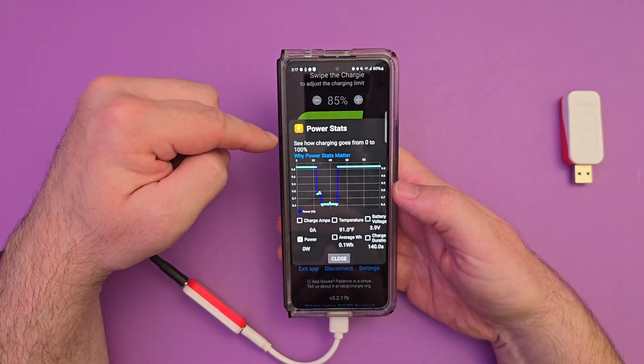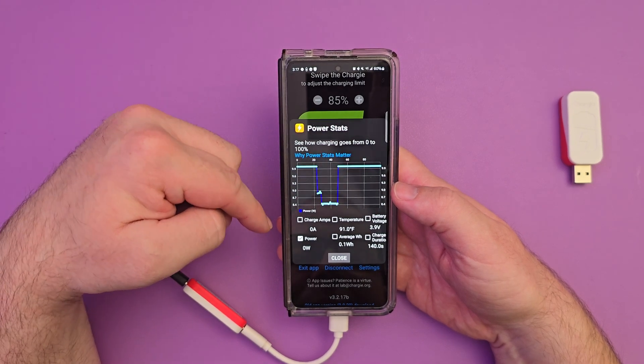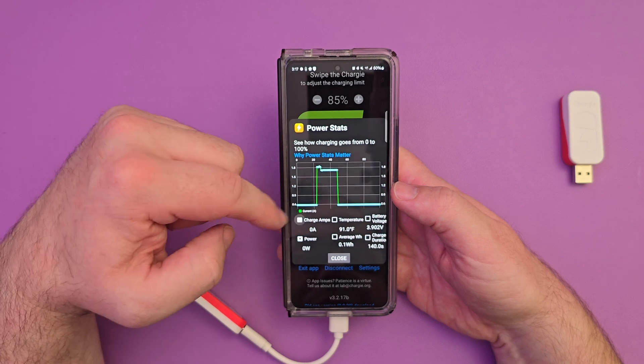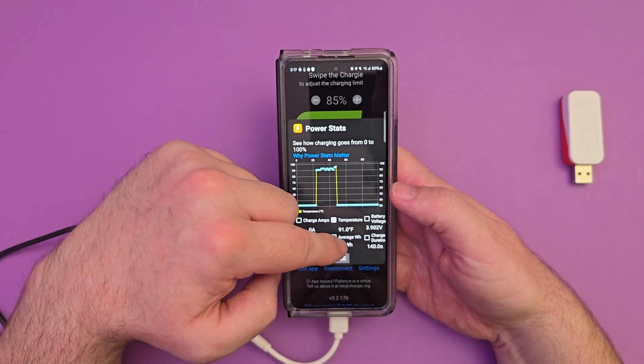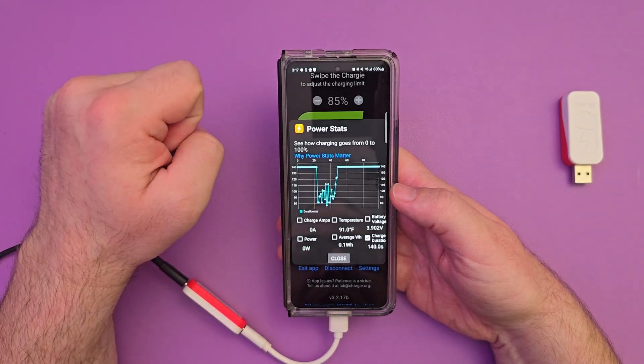Next is the wattage. You can see how charging goes from zero to 100%, and there's a section on why power stats matter. You can get all this information by checking the different metrics — what the temperatures were, the battery voltages, the charging duration, and all of that.